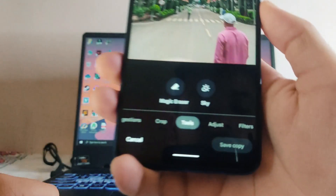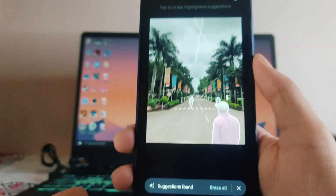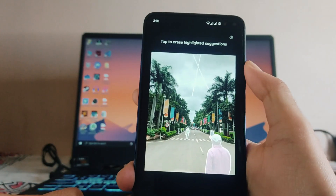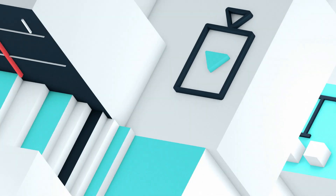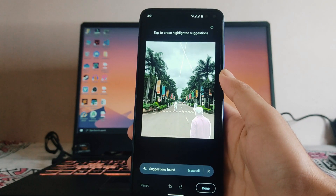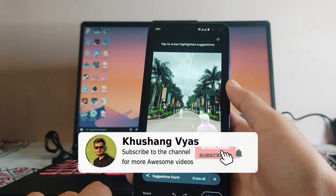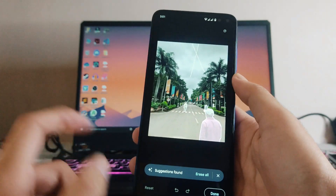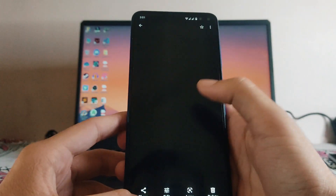Hello guys, welcome back to my channel. Today we are going to talk about how you can get the Magic Eraser Google Pixel 6 Pro feature on any Android smartphone. Here is the Magic Eraser feature available on my phone, so first let's see how it works. It will be available in the Google Photos app only.